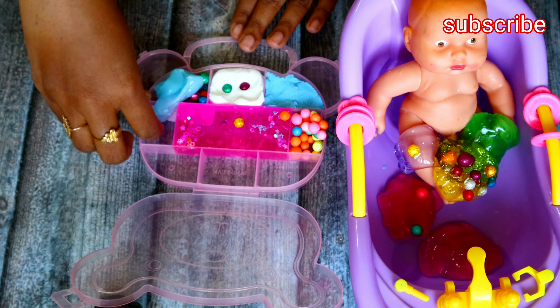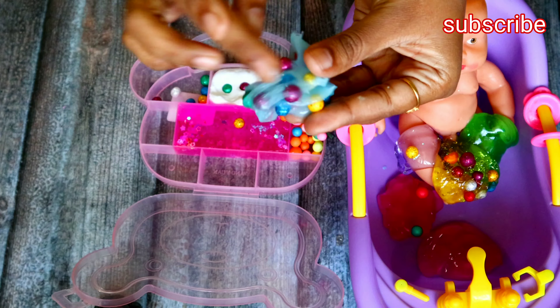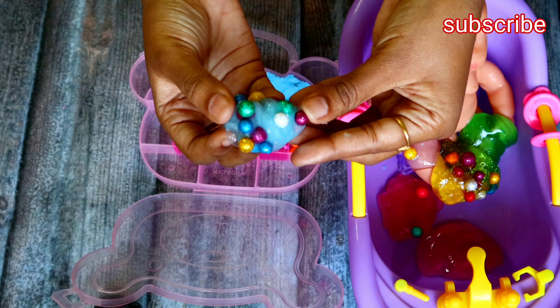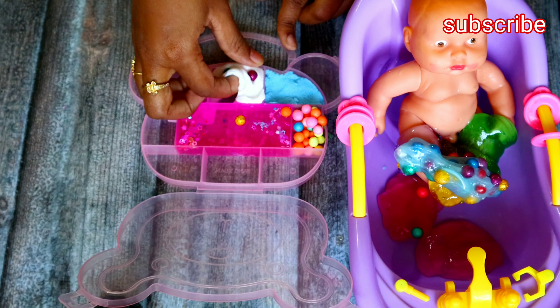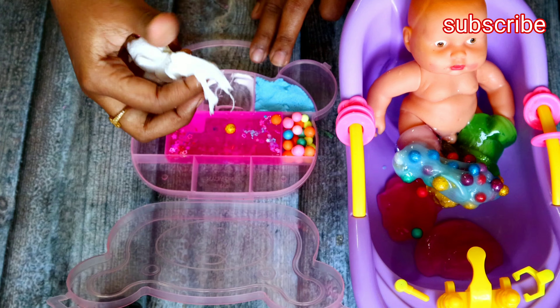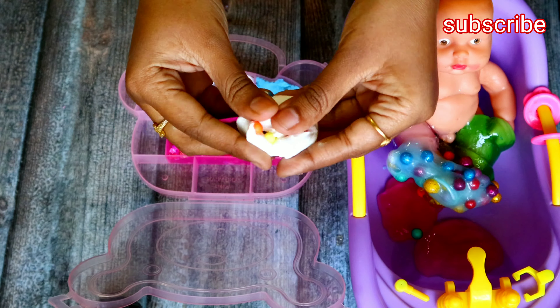This is a thermocol pot. If it is blue color, it is very soft. In the blue color it is very soft. This is cotton — it is very soft. The same color combination is in the slime box. It knows all the color combinations.